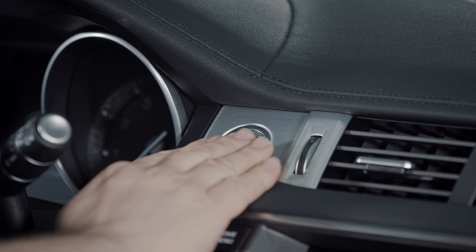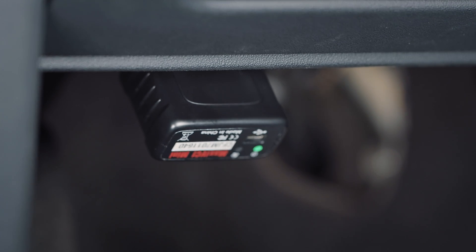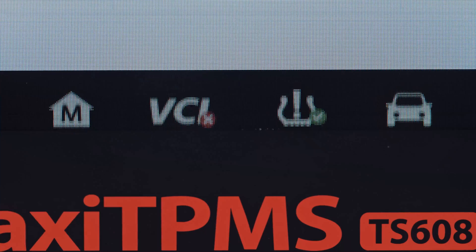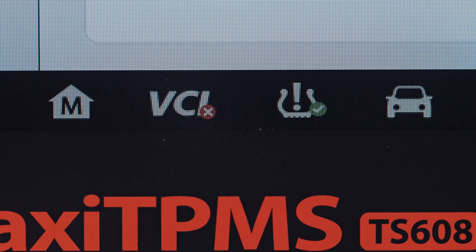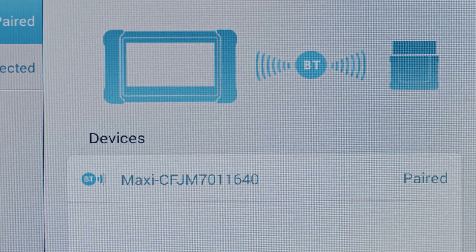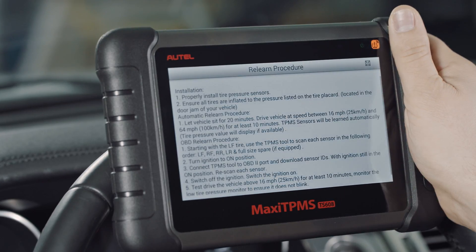Turn the vehicle's ignition to the on position. Plug the Maxi VCI Mini into the vehicle's OBD2 port. Tap the VCI icon on the tablet to access the VCI manager and pair the tablet with the VCI Mini. Once paired, return to the TPMS menu and tap the ReLearn tab.